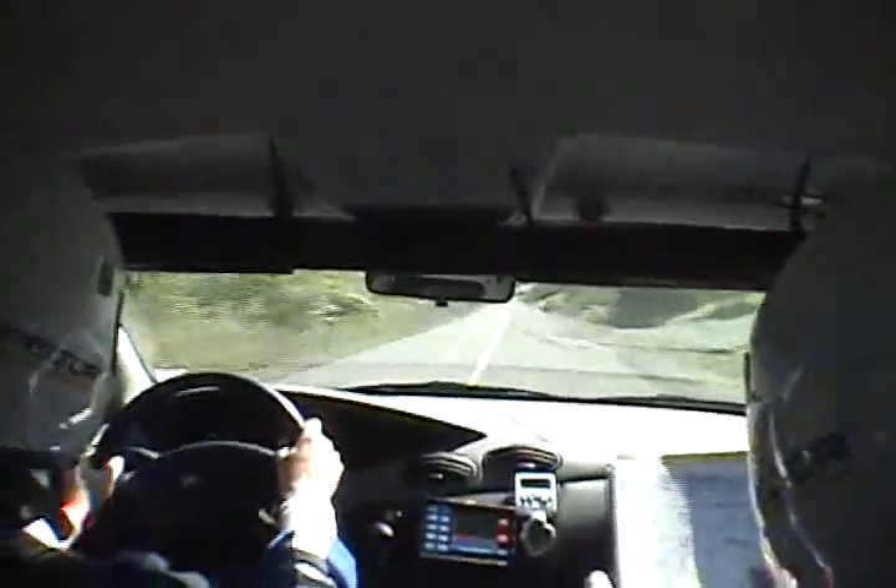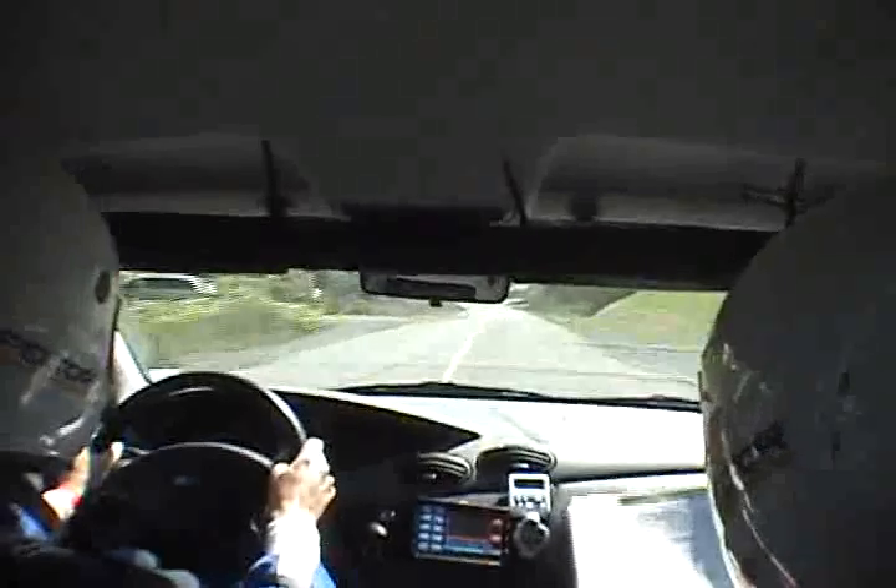Half a kilometer, 500 meters — 90 degree right, right here. Watch it, ditch, caution — you're going right here.